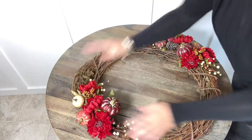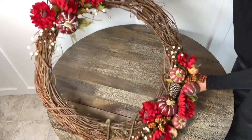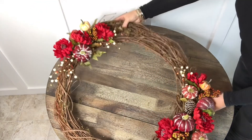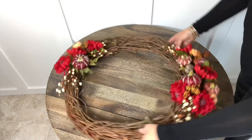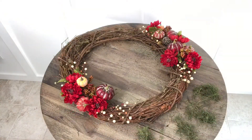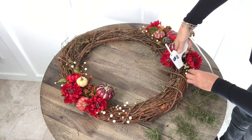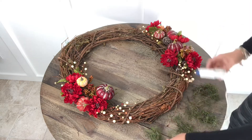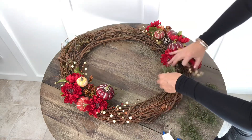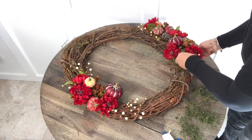Every now and then hold your wreath up against the wall or straight up to kind of see how it looks and make sure you're balanced. Now it's time to start adding a little bit of moss — I'm using the glue gun to help secure it. I just tore up little tiny bits here and there just to keep it soft.